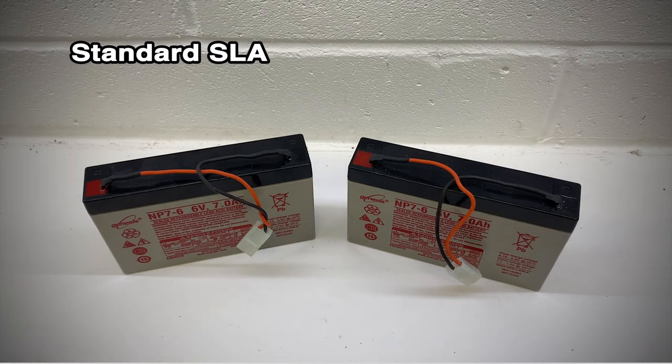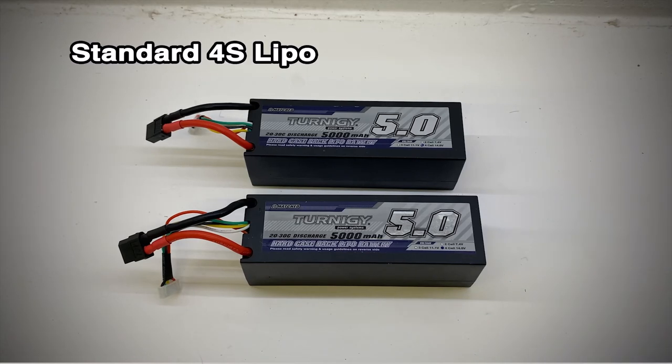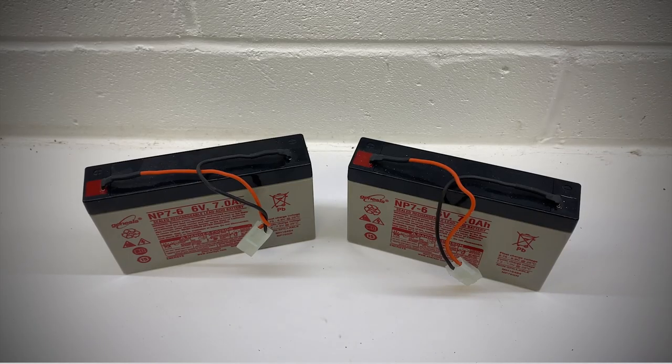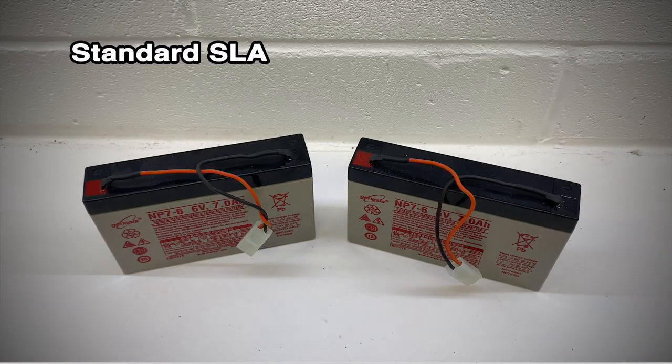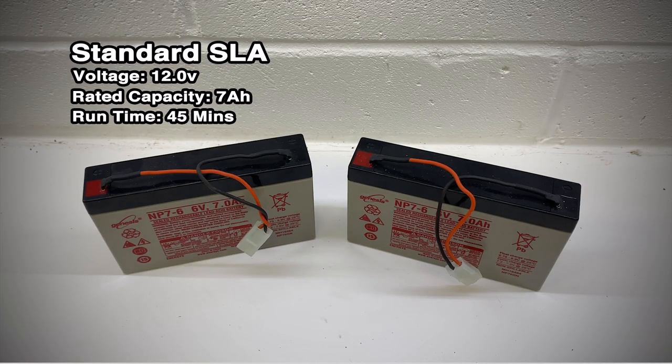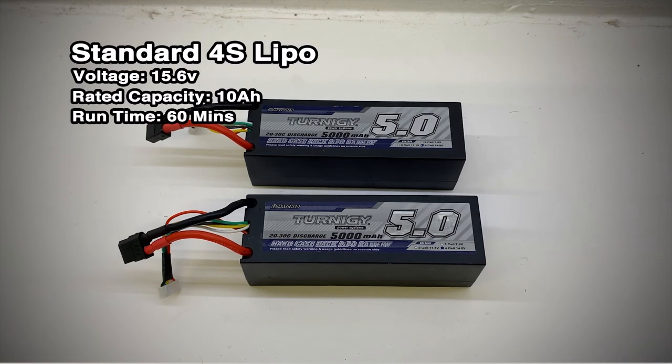Before moving on to the batteries, I've taken some stats from the standard heavy duty lead acid batteries you'd normally get with the MicroCab to do a comparison against some lithium polymer batteries. For the comparison I've done some basic maths to calculate the boat's run time, which is the battery amperage divided by 10A of current drawn by the pumps times by 60 minutes. Here's a set of the standard SLA batteries you get with the MicroCab. These have a run time of around 42 minutes but weigh over two and a half kilos. And here's a set of similar powered 4S LiPos — these have a capacity which is three amps more than the standard SLA batteries when wired in parallel.